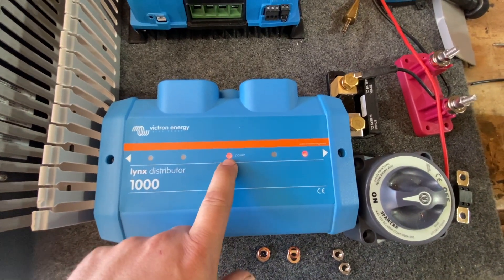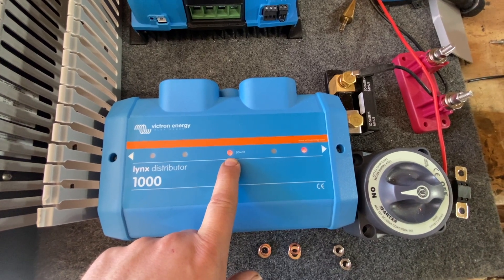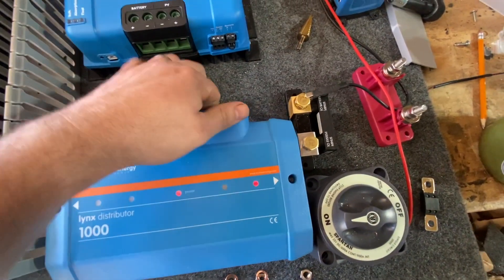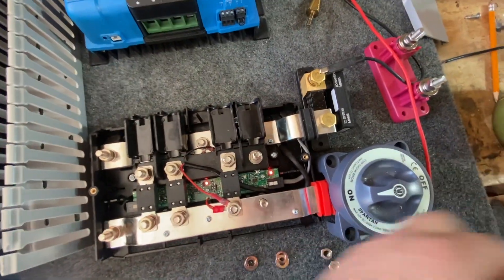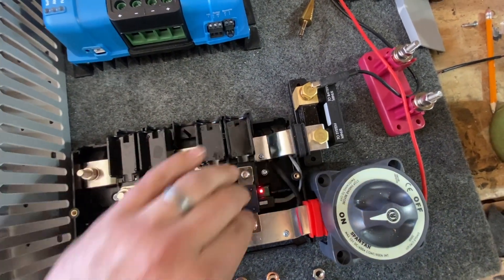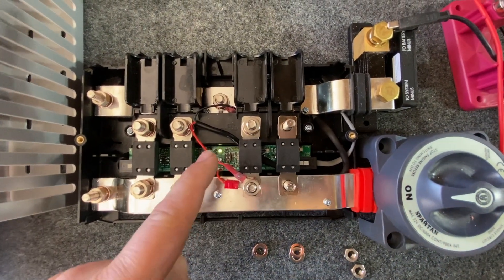This main power indicator just shows that there is a fault in the system, while the other light indicates which specific fuse is blown. If we take this fuse off, you can see that's exactly the case. Pop another fuse on there and now that light turns green.